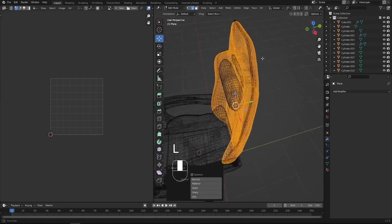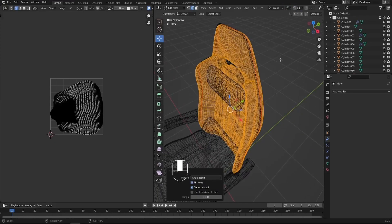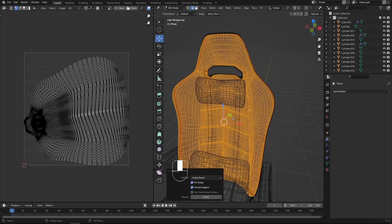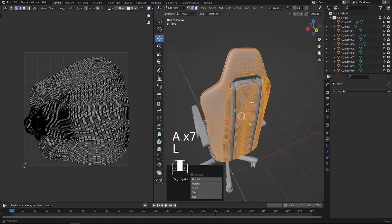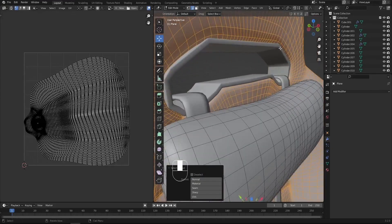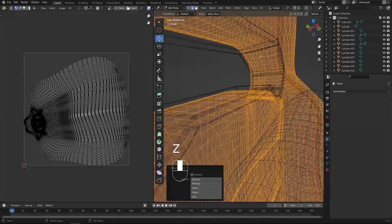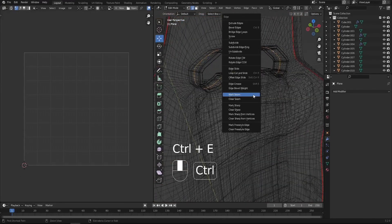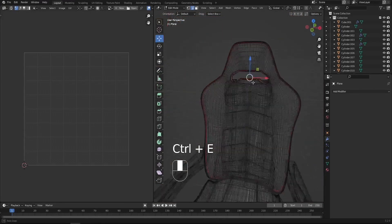Select this object, press U and unwrap — as you can see we got it unwrapped here, but it's not unwrapped correctly, so we need to check why. Basically I'd like to add another loop here and mark a seam so that we can have an accurate count. We can switch to the wireframe and grab this edge line, then Ctrl E and mark seam.